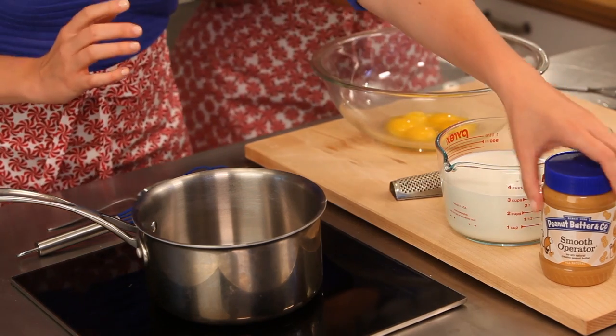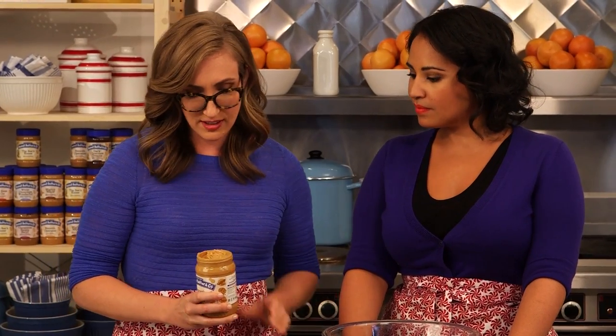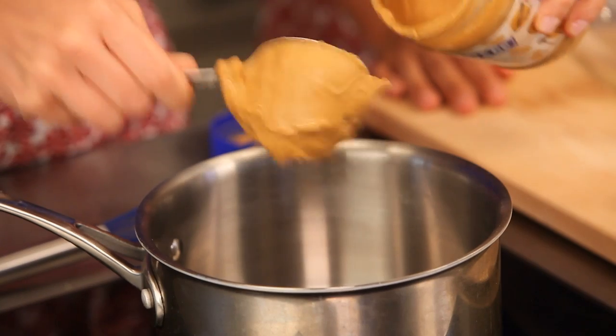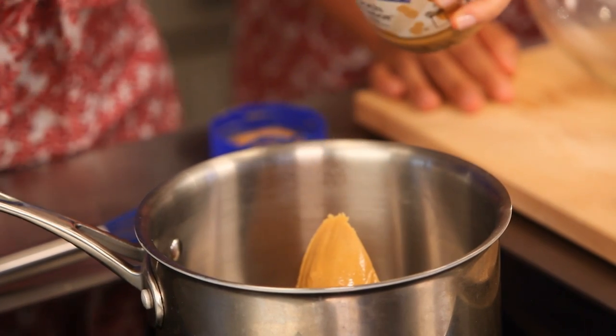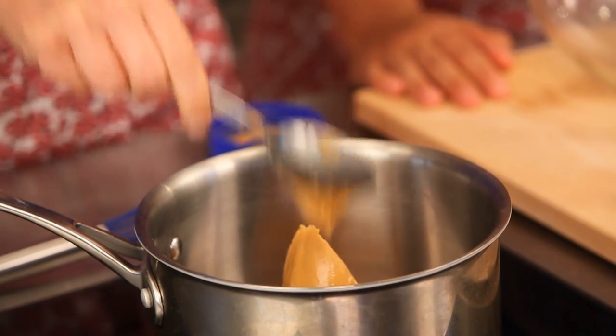So to get started we're going to add about half a cup of our smooth operator to this saucepan. We're basically just infusing this milk with the peanut butter and some nutmeg. This is a cooked eggnog. The traditional eggnog is with raw eggs. It's an easy thing to make in advance, so you might as well make a cooked version. It's almost like a creme anglaise, but a little bit thinner. It's creamy and delicious.